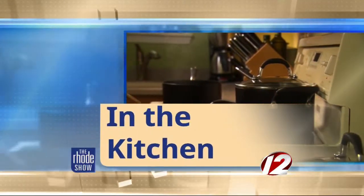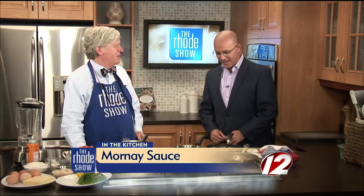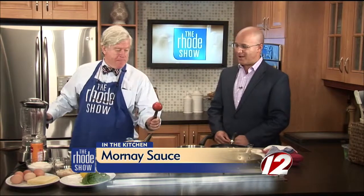We are in the Roadshow kitchen this morning. Chef Bob Burke is back with us. Pot de Feu is the restaurant. We've got lobster mornay sauce on the menu today. Good to see you. Great to see you. Thank you for coming in.